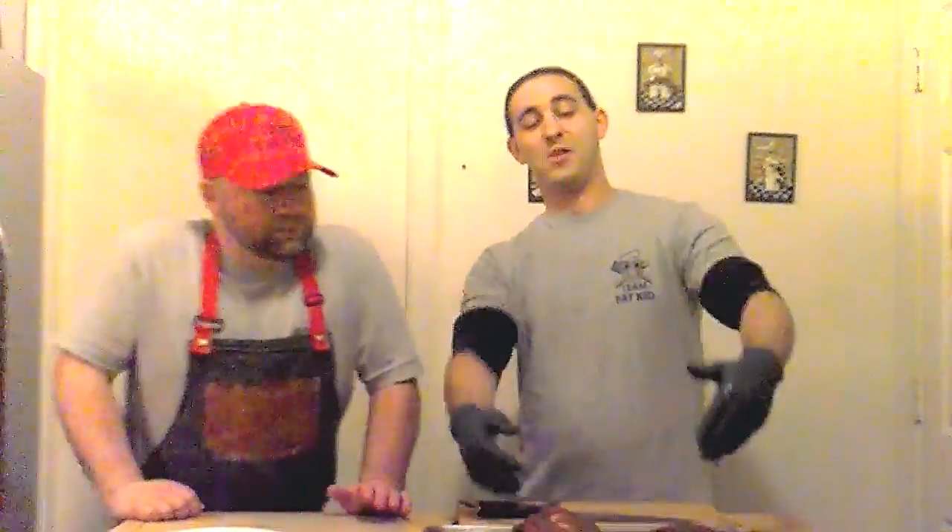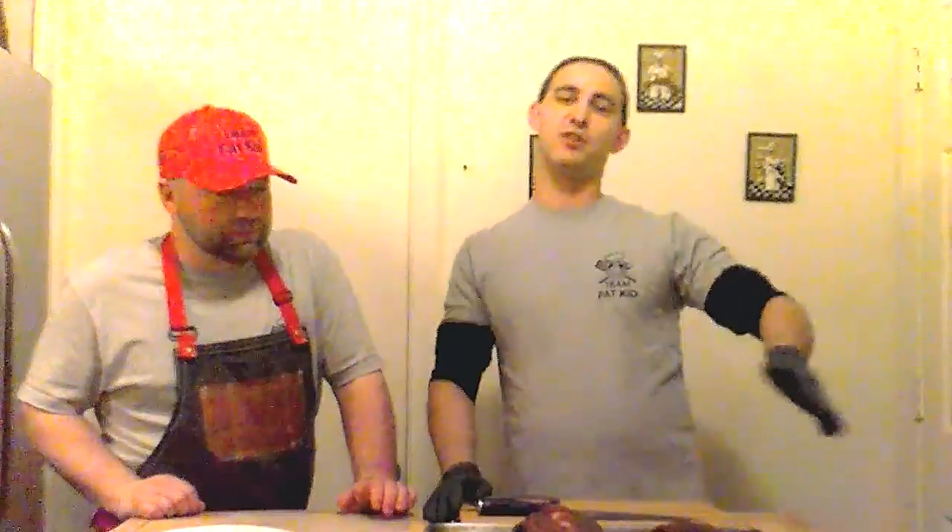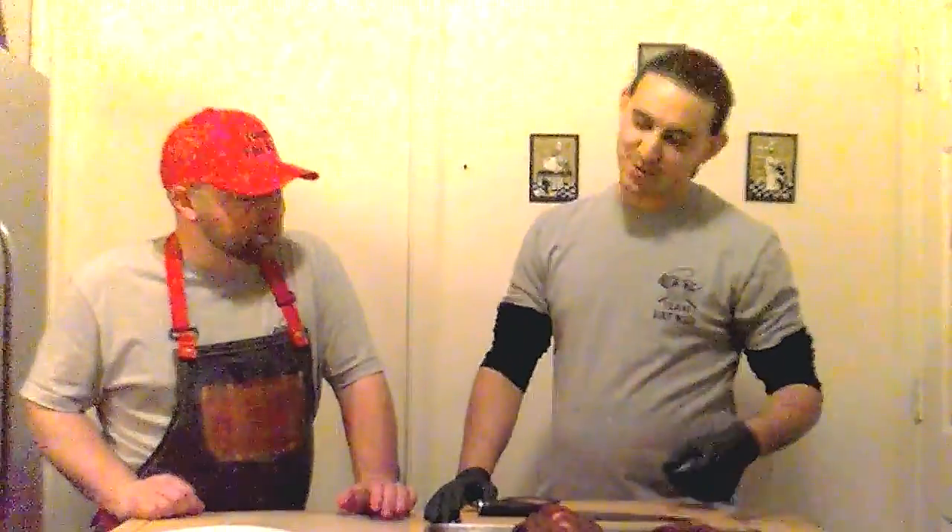Welcome back, guys, to our final piece of today — tonight at this point. We've been at this for six, seven hours. We have our smoked ribs. We did finish them in the oven just to try to speed things up a little. We had our smoker running a little low and slow today, and — we're hungry, as always.